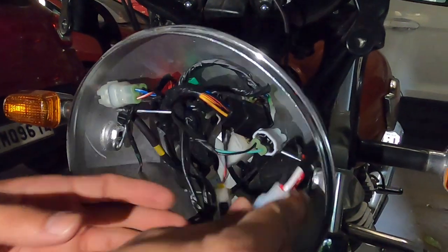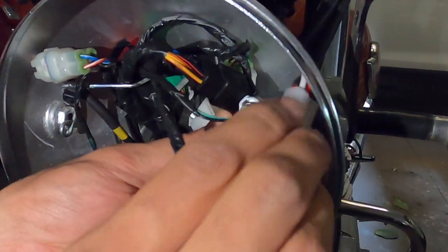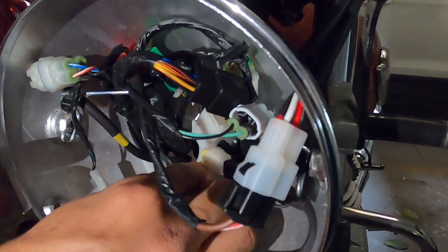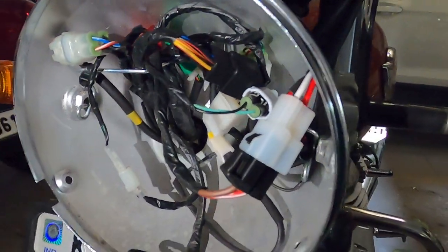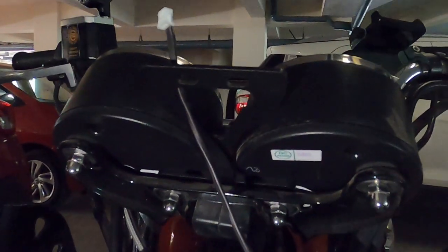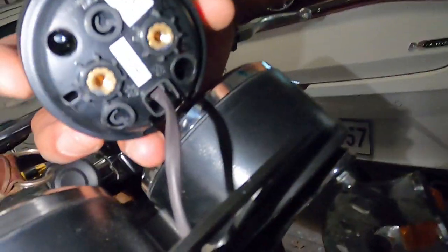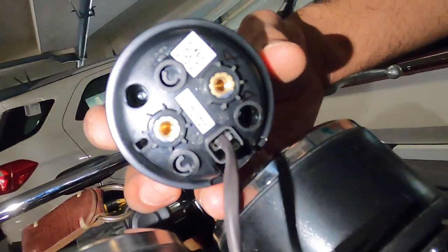Just put everything back into place. There's a small tension rod there to keep the housing in place — just put it back. Now we are going to connect this 6-pin connector to the Tripper. This particular 6-pin should be inserted very carefully so that you don't bend the pins.